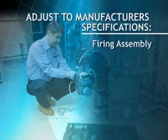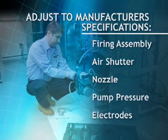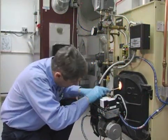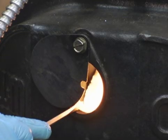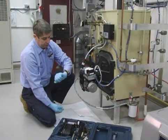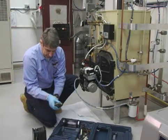The firing assembly, air shutter, nozzle, pump pressure, and electrodes should be checked and adjusted to specifications. Once the burner is running, the flame should be inspected through the observation door if possible. It should be well defined and should not impinge on any appliance surfaces. If everything appears to be fine with the combustion process, the burner should operate for a few minutes before the efficiency test is started.